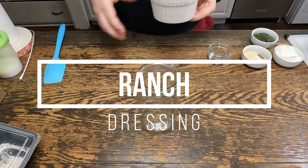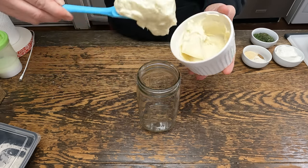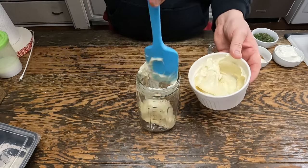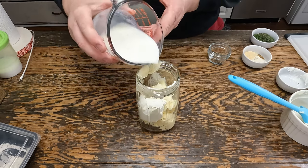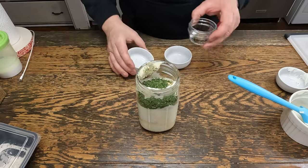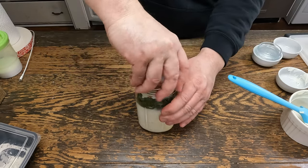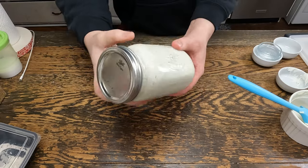So let's make a ranch. Take one cup of mayo, some sour cream, buttermilk, seasonings, salt, pepper, and put it in a mason jar. Homemade ranch — put this in the fridge and let it thicken.